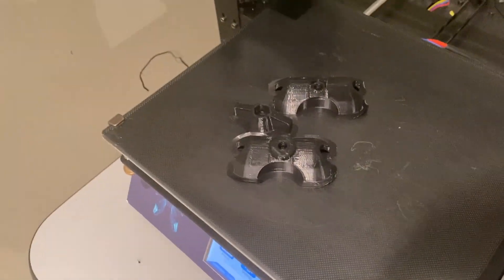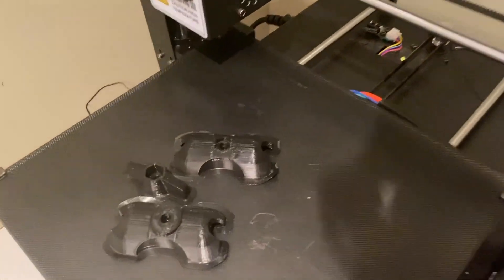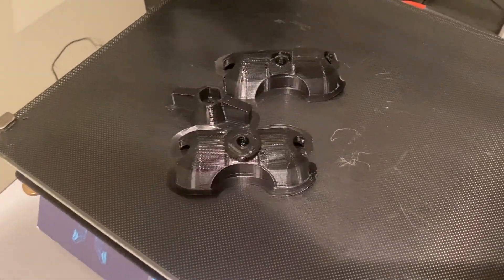And that's what happens when you run out of filament during a job. Hope you enjoyed that, hopefully it helped. There's no need to panic — the show must go on, and it does.